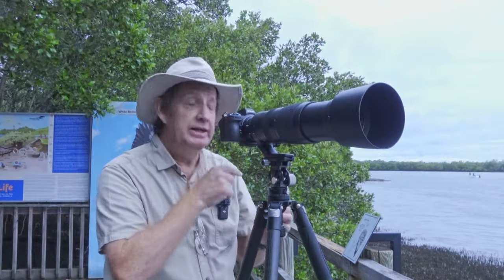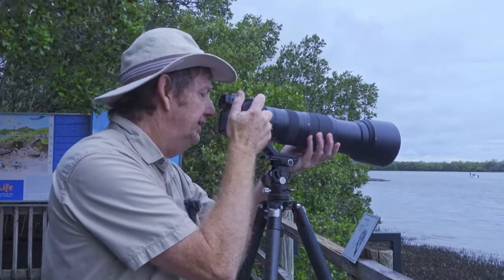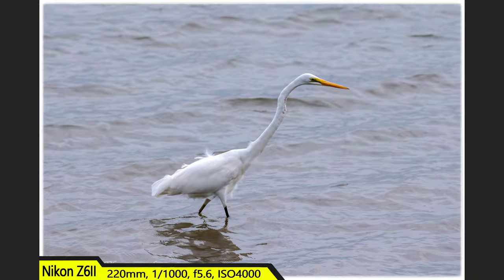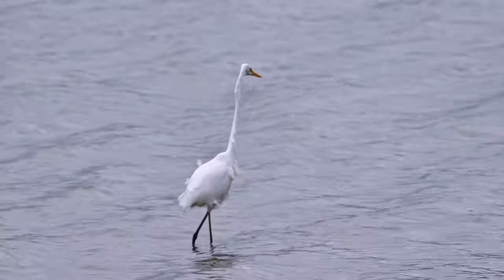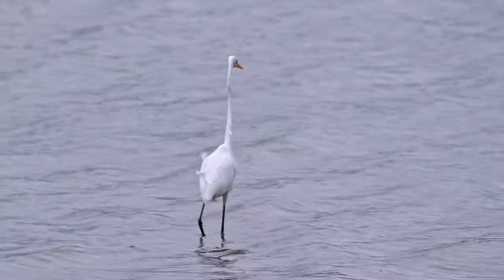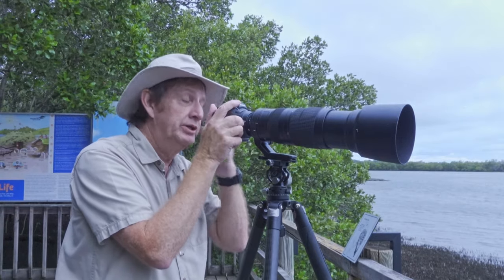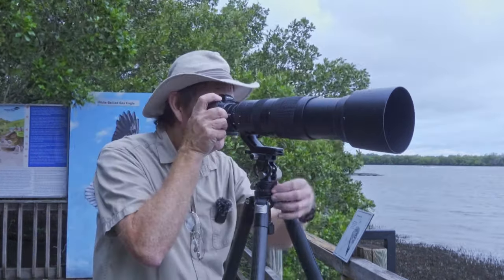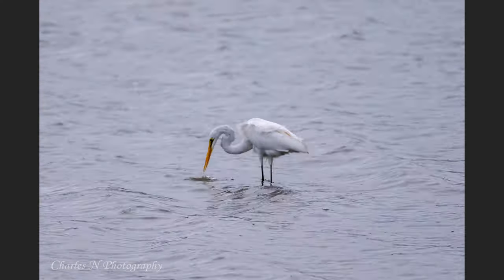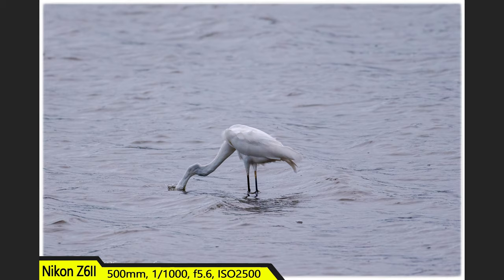We've got an Australian great egret just below me here. I'll try not to make too much noise. Let's get some photos and some video of it. Because it's walking away from me, I'm trying to keep it to the left of halfway. I'd be lying to say I had seen it — it's just when I put my eye to the viewfinder I saw this white blob in the corner and I went like, it's an egret. Trying to get a couple more photos. It went for a fish — did I get it diving down? Yes, just got it.